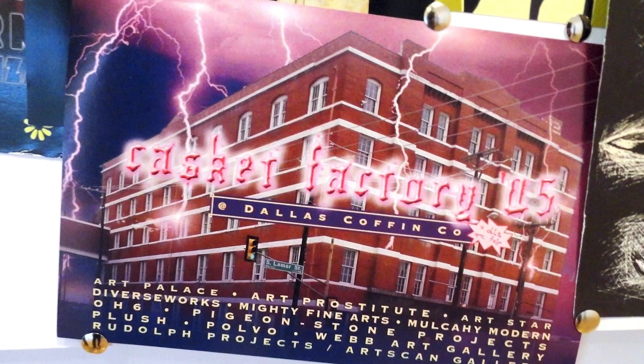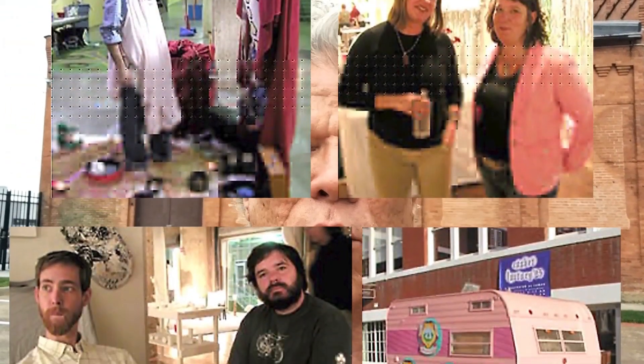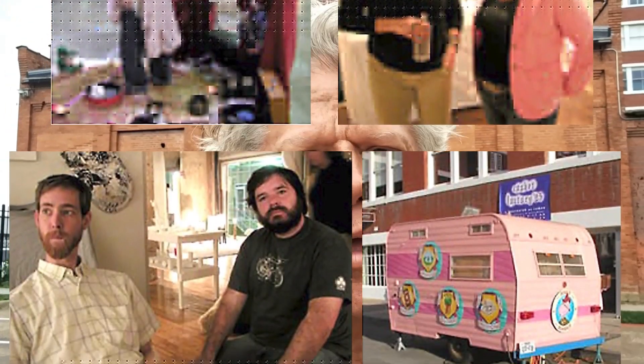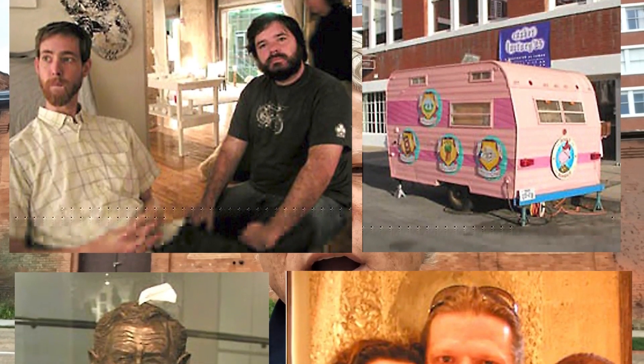A little bit of Dallas art history. This building behind me is known as the Casket Factory. In 2005, I co-organized the first art fair here in Dallas, along with Cynthia Mulcahy, and we had a lot of alternative spaces come to Dallas — some who were already part of the scene, but others came from Houston and Austin, even as far as Chicago.